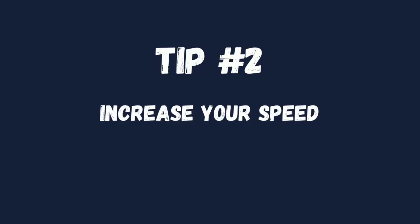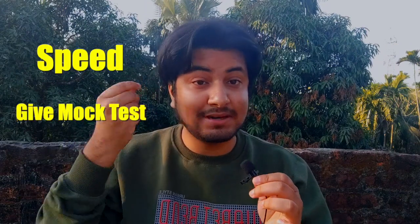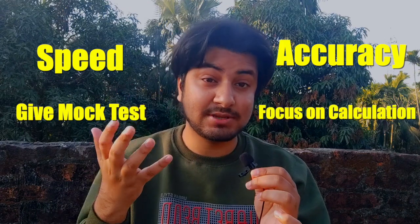The second tip is: increase your speed. WBJEE is a game of speed. There are a lot more questions compared to JEE Mains and JEE Advanced. So, you need to increase your speed in order to crack WBJEE. You have to focus on increasing your speed and accuracy — many people forget the accuracy part. For speed, you can give as many mock tests as possible. And for accuracy, you can keep track of your calculations.